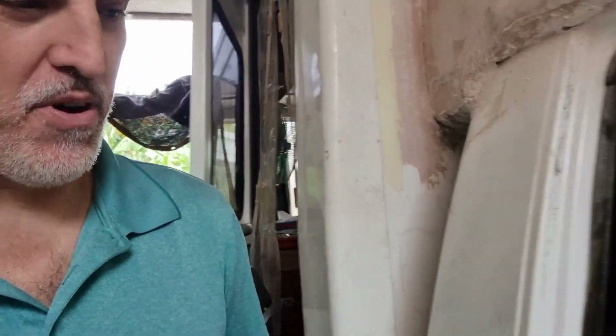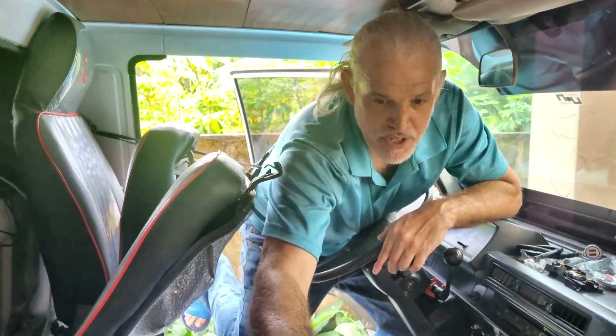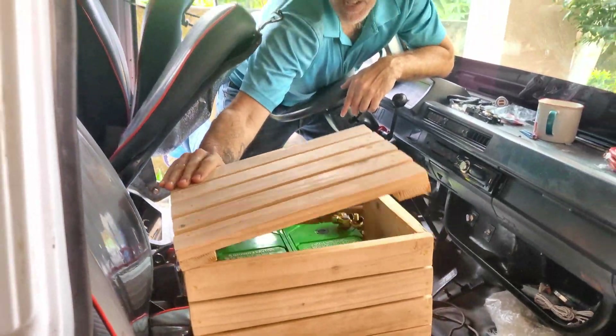All right, it's go time. We have to do our long-awaited split charge relay system, which means we're going to have an extra battery. We don't have solar power yet. First thing we're doing, we got this crate for our second battery.